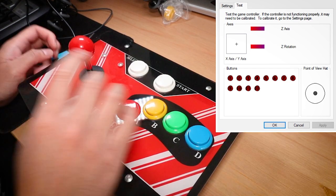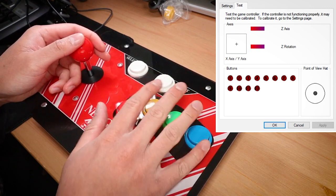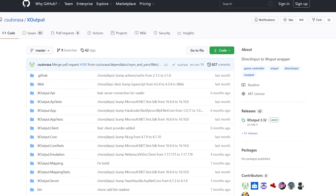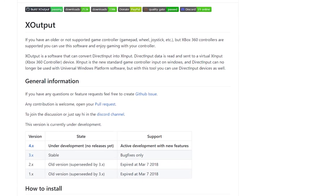I knew that to test this out on the games I was interested in, I'd have to translate this generic D-input controller to an X-input controller — meaning I have to make it be seen by Windows as an Xbox style gamepad. To do this, I always try to use the program X Output. It's one of my favourite tools to make controllers work well on the PC, it's free and I highly recommend it.